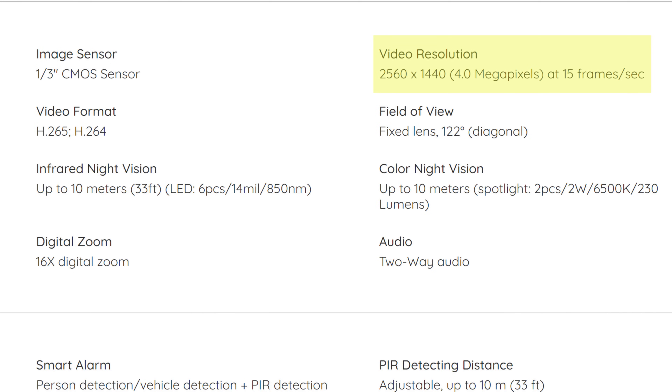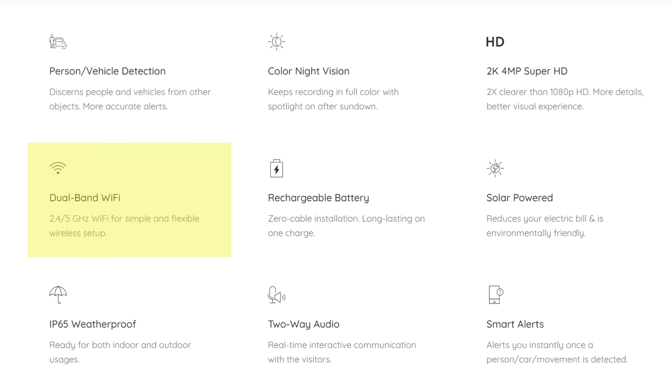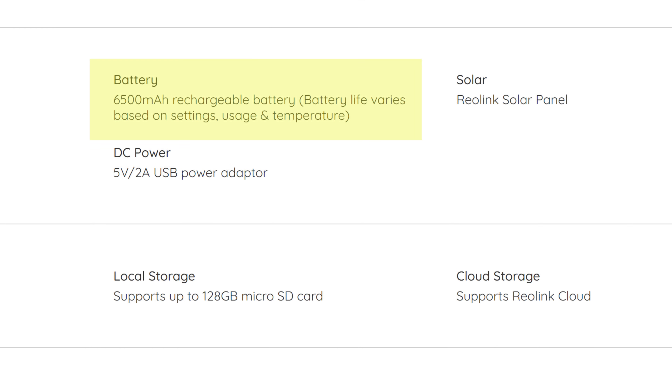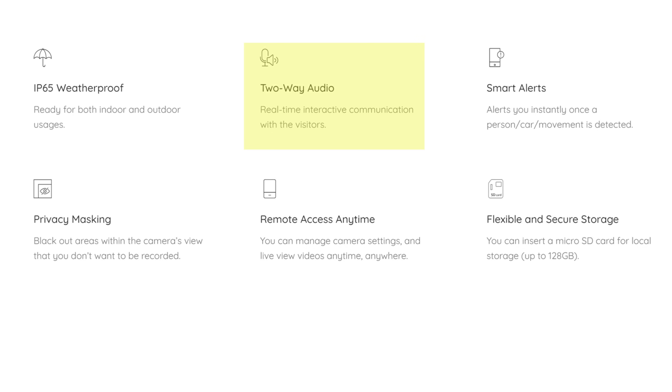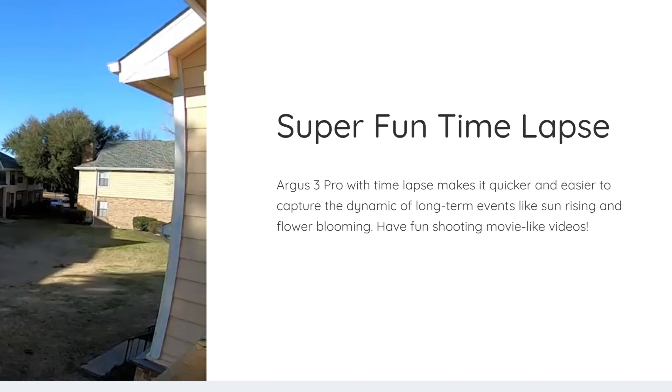It records in 2K video quality which is 2 times clearer than 1080p, at 2560 by 1440 pixel resolution, and at 15 frames per second in daytime. It has a 122 degree diagonal field of view. It can connect to both 2.4 and 5 GHz Wi-Fi. It has a built-in non-removable but rechargeable 6500 mAh battery. Battery life really depends on your use and the battery can also be charged via the Reolink solar panel. It is IP65 waterproof and has two-way audio. It has privacy masking and records motion-activated events via a microSD card, compatible up to a 128GB card. There is also optional cloud storage.